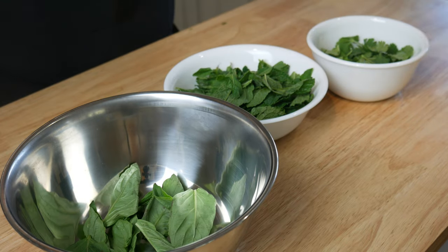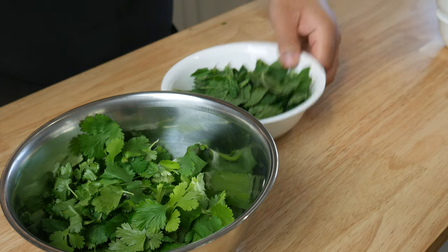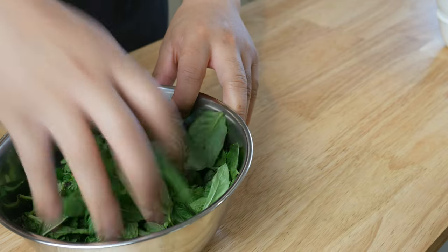Next, in a bowl, we're gonna add in 1 part Thai basil, 2 parts cilantro, and 4 parts mint. This will be our salad base. We're gonna give it a quick mix and then set it aside.